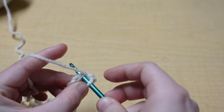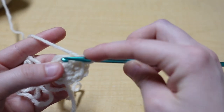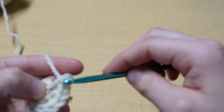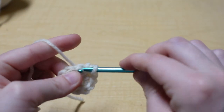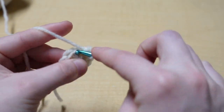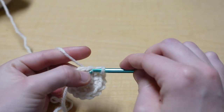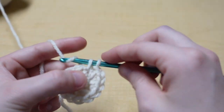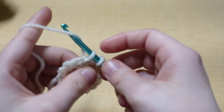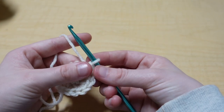Continue putting two single crochets into each stitch all the way around. I recommend putting a stitch marker into that last stitch in case you're not sure where you are. You should have 16 stitches total when you get all the way around.